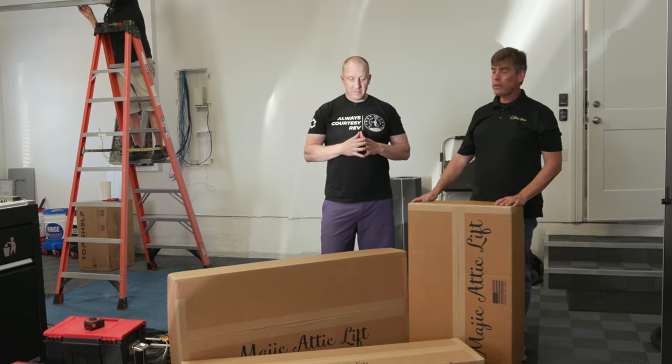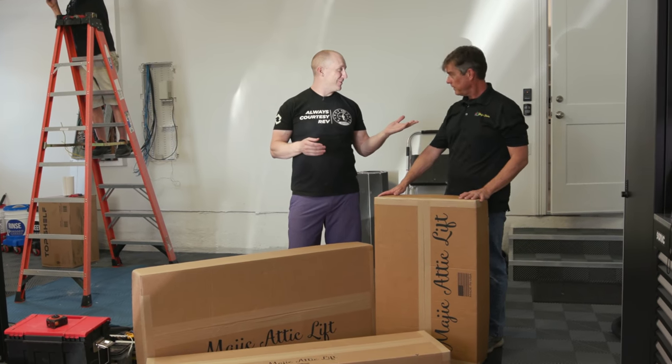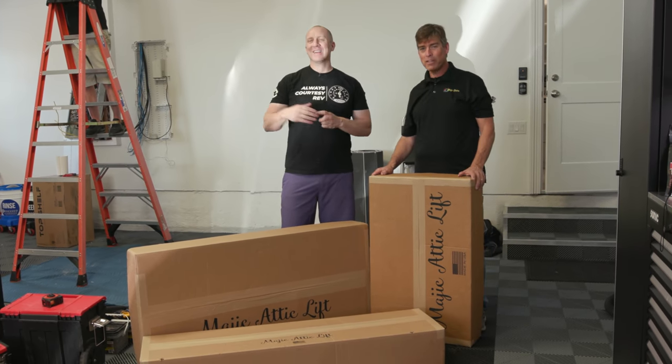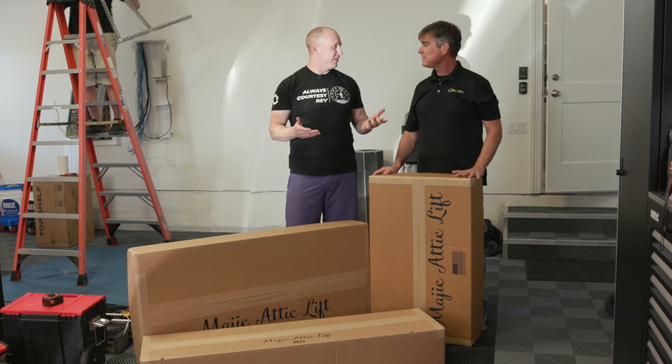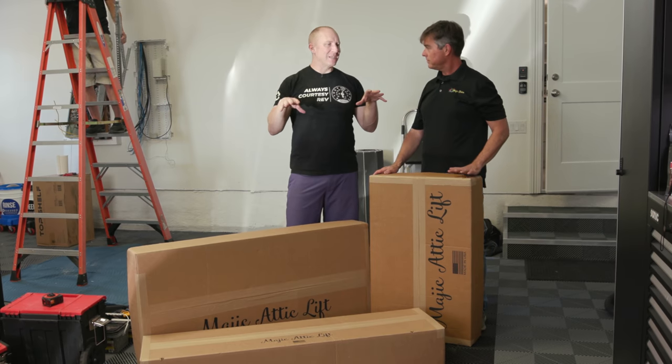Good morning, everybody. Matt Moore with S.E.S. Garage. Steve Koren with Magic Stairs. And we have Chad here as well from Magic Stairs and Magic Lift. So today, we're doing a Magic Lift installation.